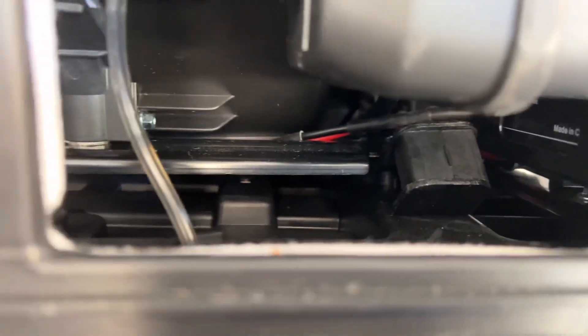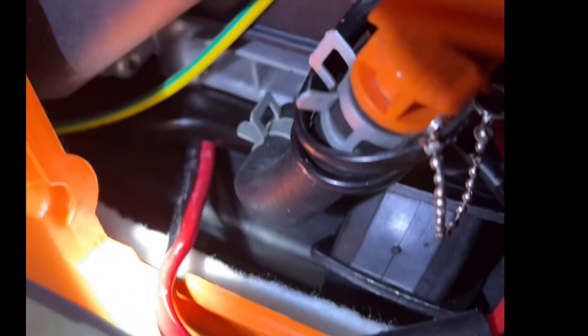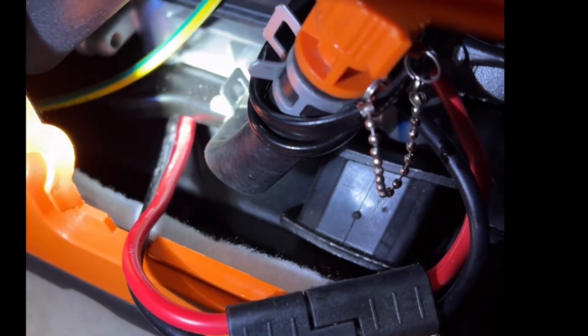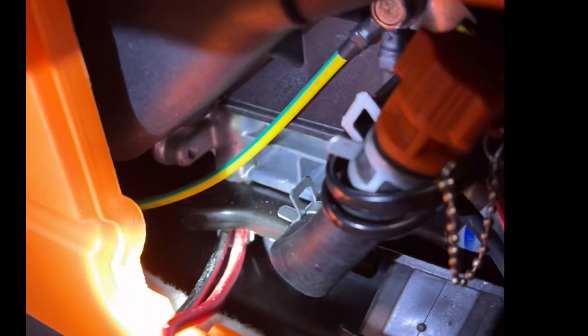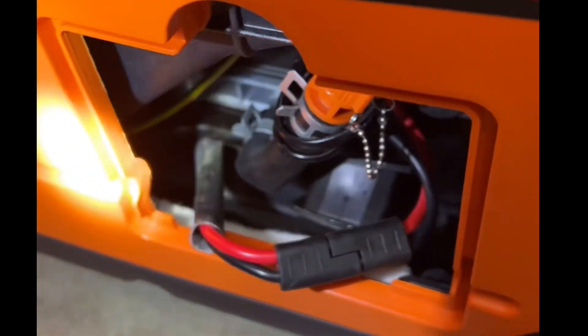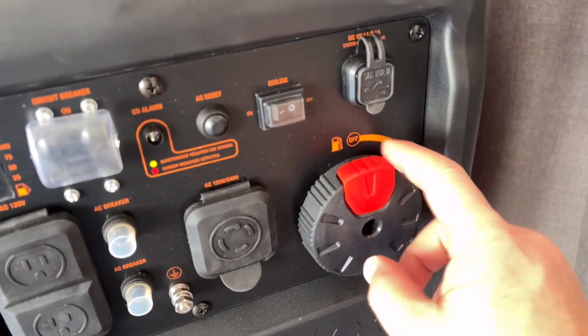There is one thing I want to show you: underneath here you have your battery cables. They have a little protective sheath and some shrink tubing, but after having the generator a couple of days I noticed the cables were running underneath the frame. That's the problem — as the generator vibrates, it'll work its way through the insulation and into the copper, causing a short. I already talked to Genmax about this and they're already fixing it. The protective sheath that's supposed to go over the battery cable was too short. If you buy this unit, check that the cables are not routed under the frame.